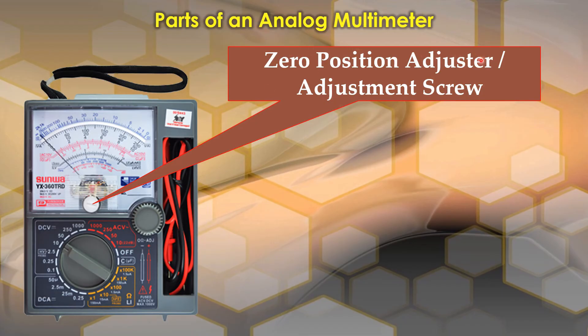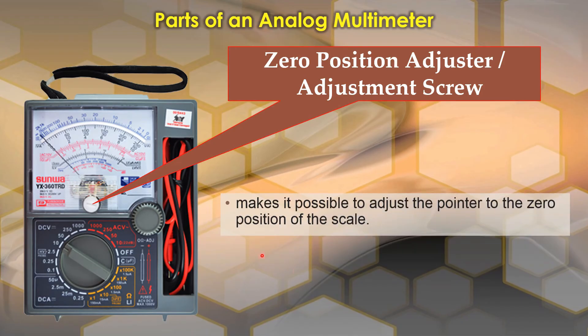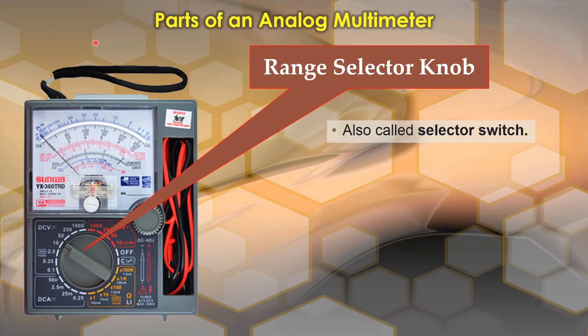The next one is the zero position adjuster, also called the adjustment screw. It is usually located here at the coil of the pointer. It makes it possible to adjust the pointer to the zero position of the scale. It is typically used when the spring is weak to the point that the needle cannot reach zero during calibration.